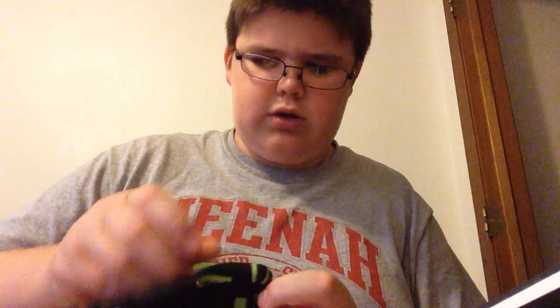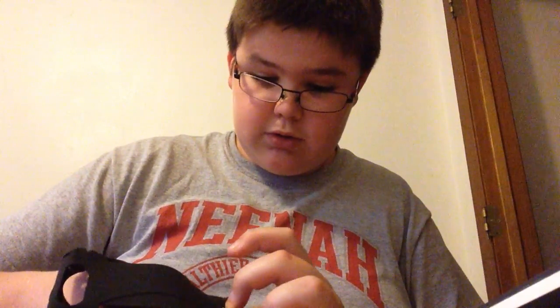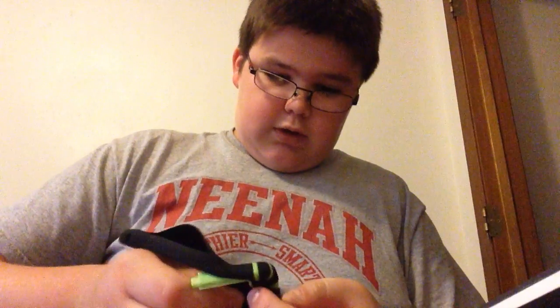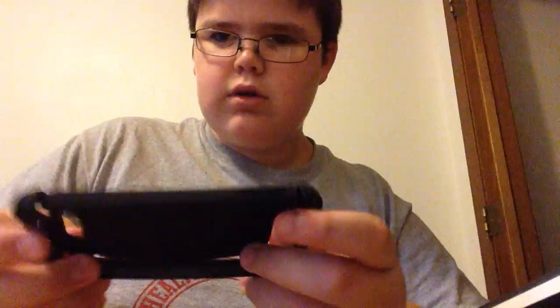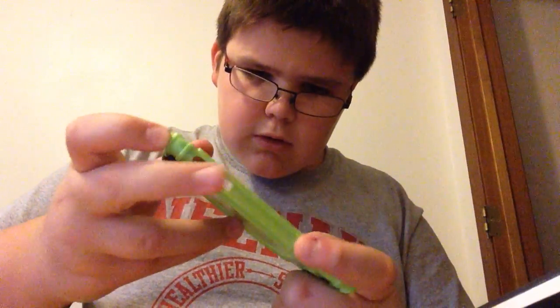Yeah, no, the case I'm using right now is okay. It's like a clear back, so you can put like your own pictures or something on it. It was a pretty cool case for a while, but eventually got outdated. So there's that. And then here's the gummy sort of case. And then here's the shell itself. Very cool.